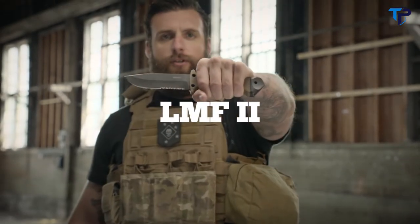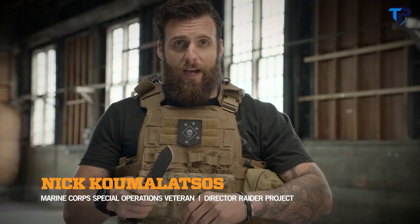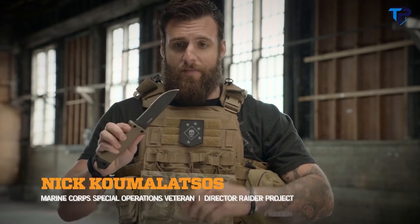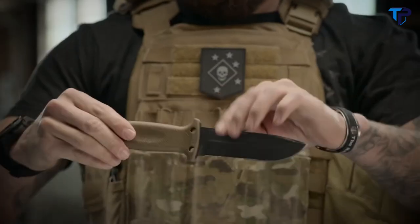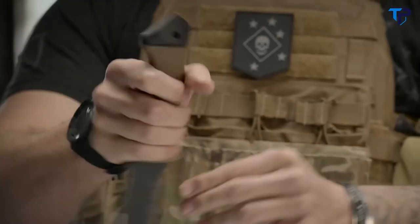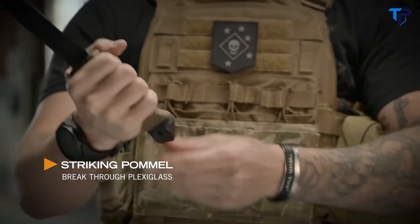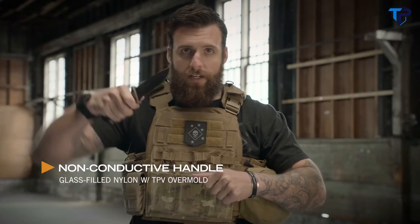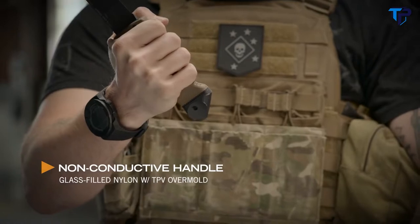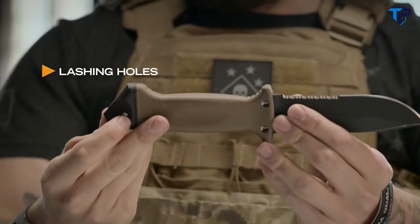This is the LMF II. When you're looking for a fixed blade knife, the LMF II is where it's at — drop point blade, serrated edge, really thick, ergonomic to your hand, spike pommel. The LMF II was originally designed to get aircrew out of a downed aircraft by cutting or breaking their way out. Non-conductive handle — if you've got to cut wires, it's not going to electrocute you. Designed with three holes so that you can create a lashing and actually create a spear with it.